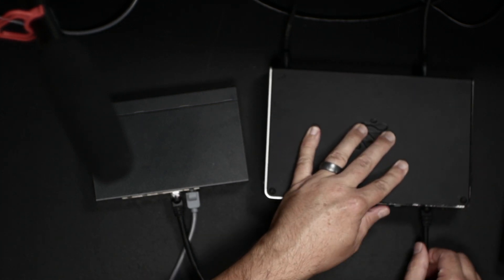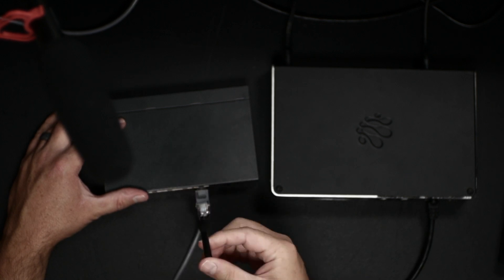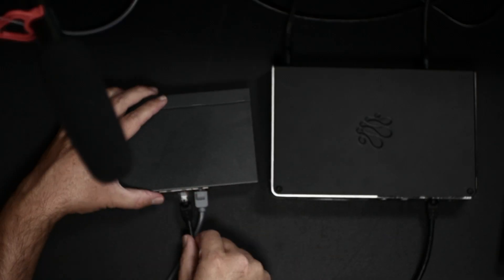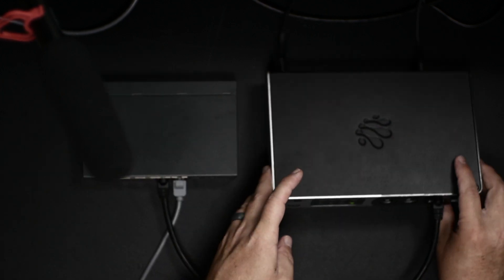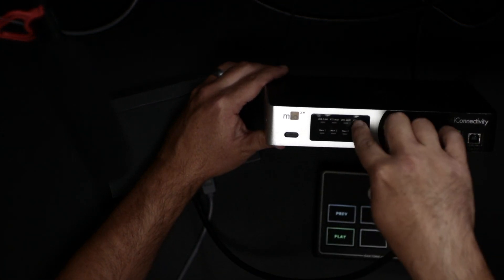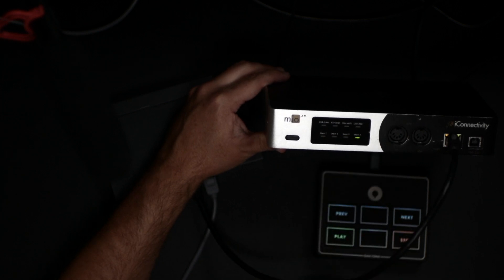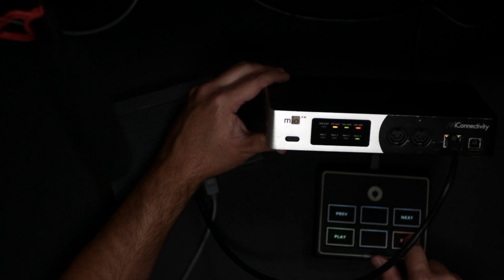So I go back and check that area — and I'm definitely not going to check the connection to the network switch because I'm a pro, right? And... oh. Okay. Another reason to reiterate step two: check the basics. It's always the cable. I was a little panicked, had stage brain — I glossed over it. The ethernet cable from the network switch wasn't plugged in. The mio XM was also giving me a clue: USB MIDI was lighting up, but RTP MIDI was not.